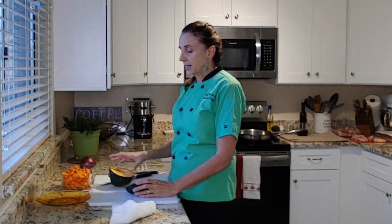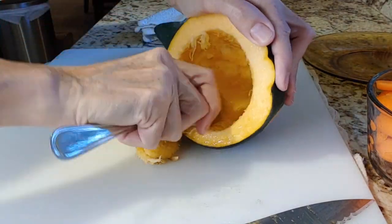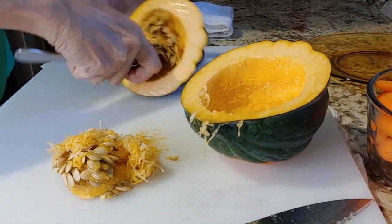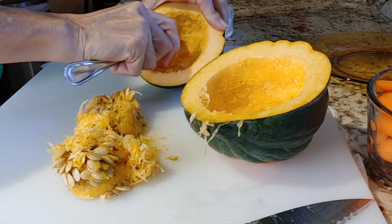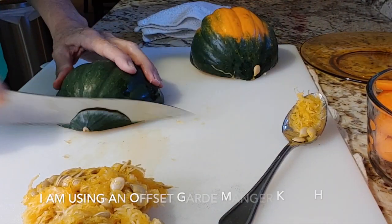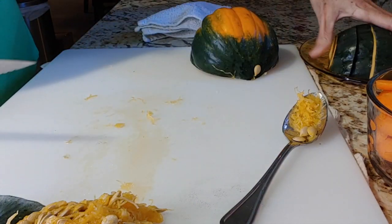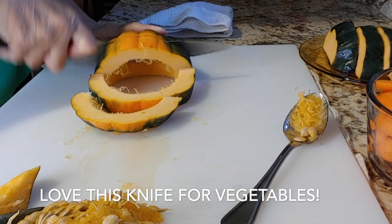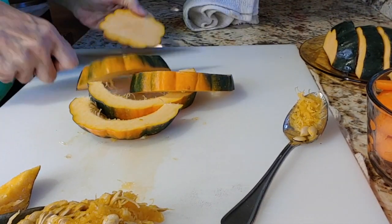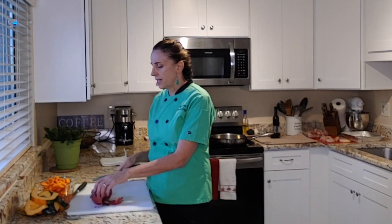I'm going to go ahead and get the seeds out and get it sliced up. The last thing I have is this red onion and I want to cut it into a large dice. I don't want the pieces of onion to kind of melt away in the dish — I want to be able to see them. So that's why I'm going to do a large dice.